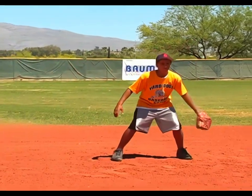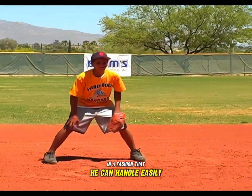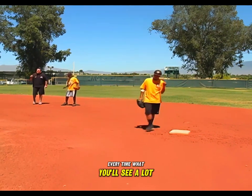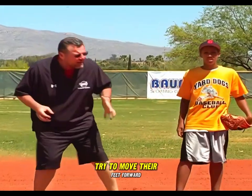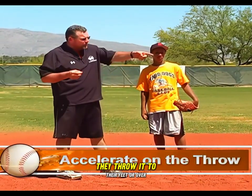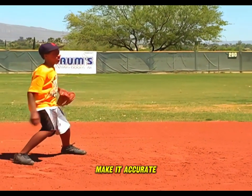He clears his front foot and makes a simple throw every time. What you'll see a lot of young players do is try to move their feet forward, and they end up decelerating their arm as they throw — instead of making an accurate throw, they throw it to their feet or over their head. By clearing that front foot, you get to accelerate and make a good, sharp, accurate throw.